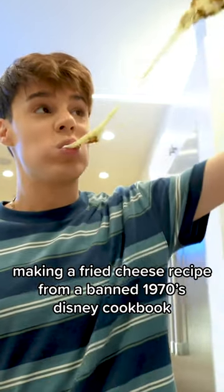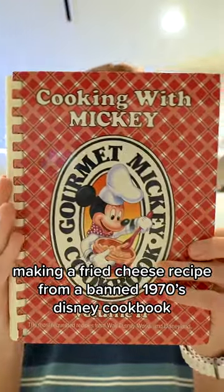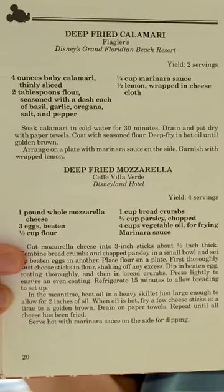Making a fried cheese recipe from a banned 1970s Disney cookbook. This is the recipe for the deep-fried mozzarella.